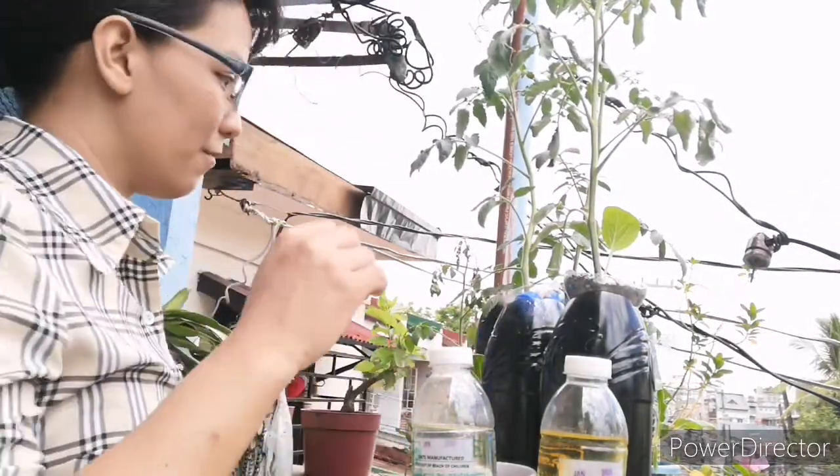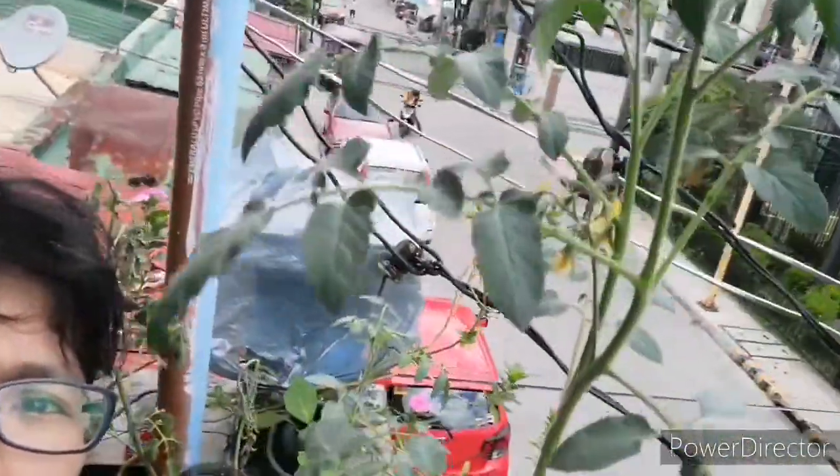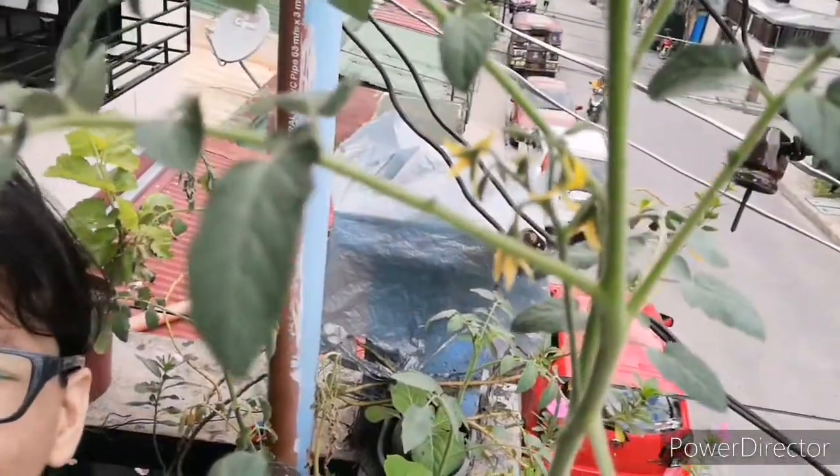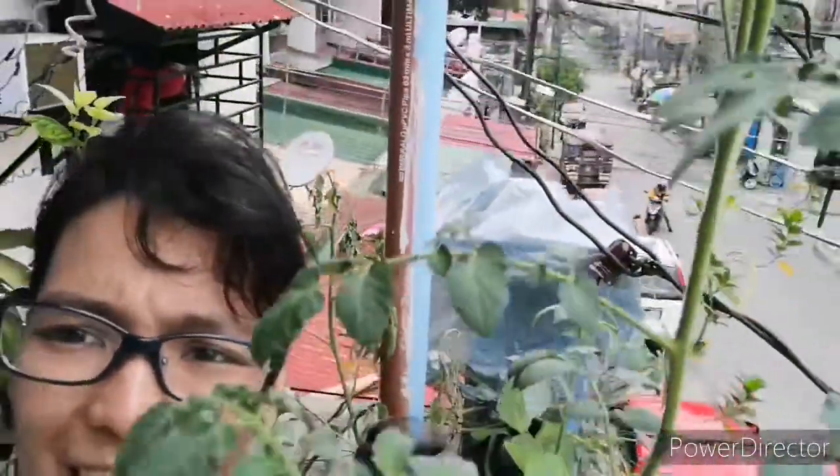Now, I'll give you an example. This is my fruiting tomato — well, actually it's not fruiting yet, it's still flowering. Let me show you the small flowers there.